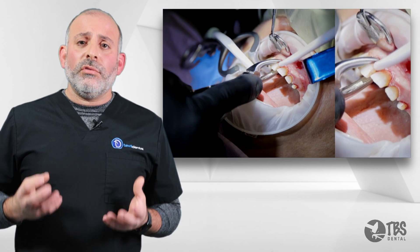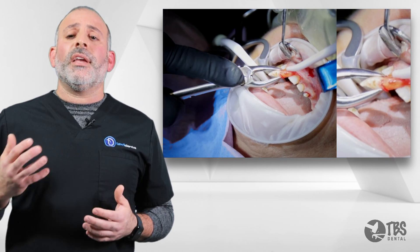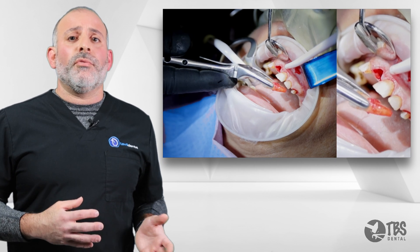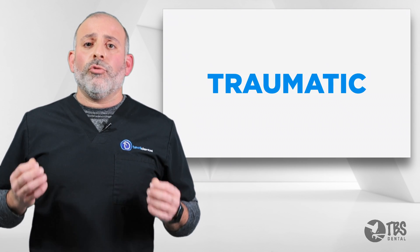It's about delivering the whole tooth without damaging the surrounding environment, making it easier for the next stage in life, whether it's a bone graft or an implant, or just general healing for a minimally traumatic extraction.